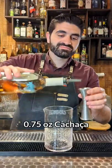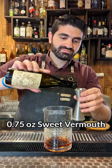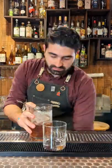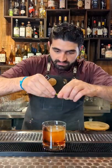The first one we're going to make is the Rabu de Galo. We're going to do three quarters of an ounce of cachaça, three quarters of an ounce of Cynar, and three quarters of an ounce of sweet vermouth. We're going to add ice to our mixing glass and stir it up until it's nice chilled and diluted. We're going to add a large cube to our glass, pour it out, and garnish it with one lime peel expressed over the top.